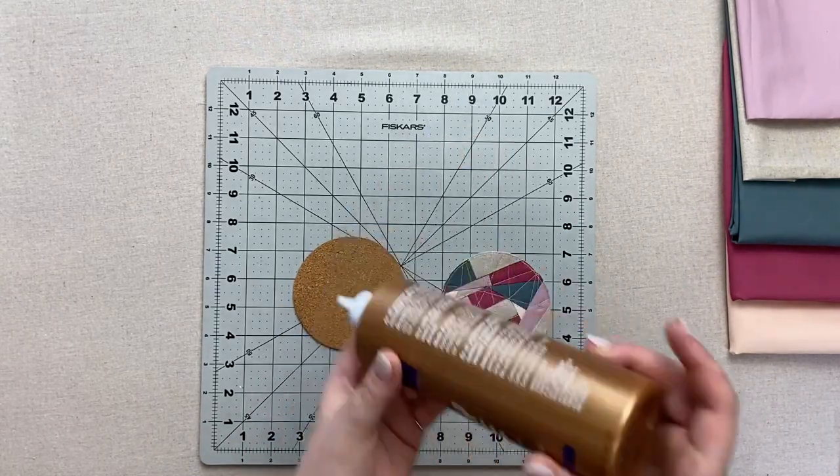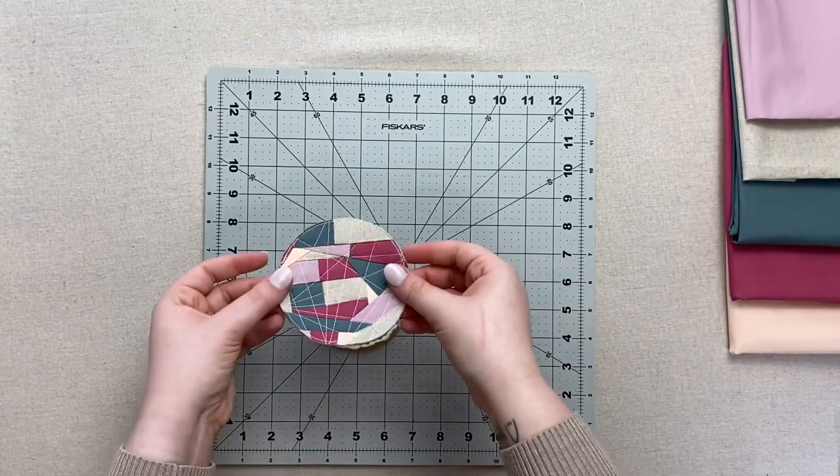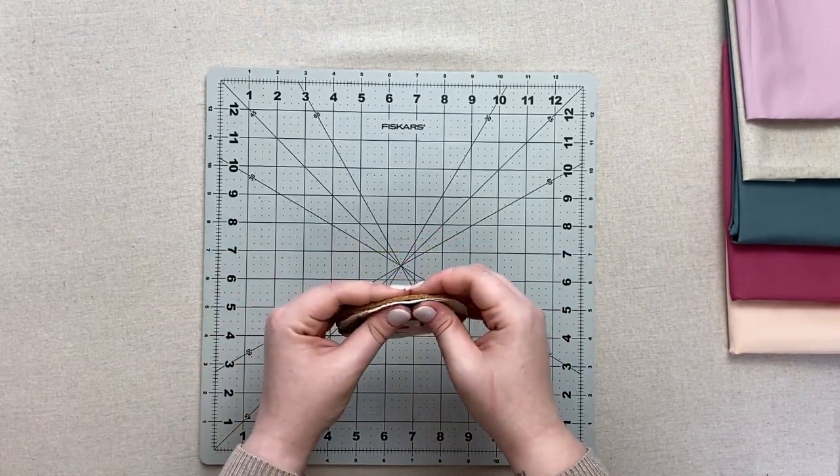Spread an even layer of your all-purpose adhesive on one side of the cork and firmly press the wrong side of your sewn unit against it to make sure it sticks.